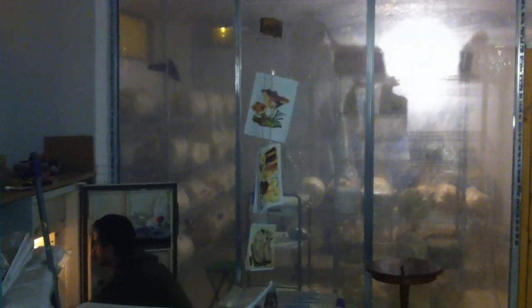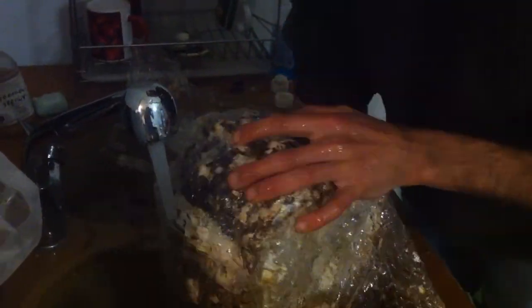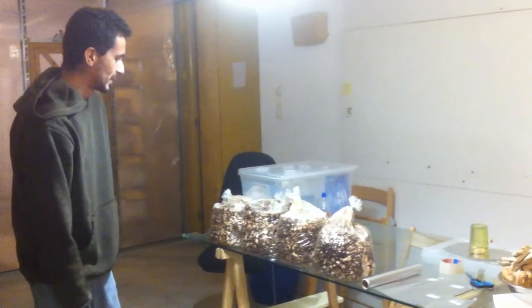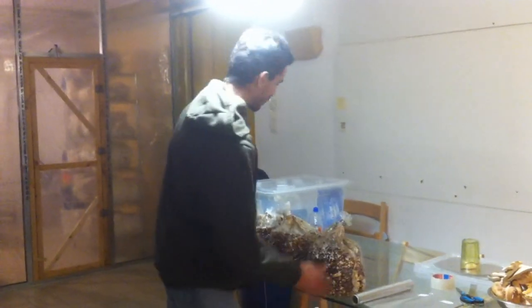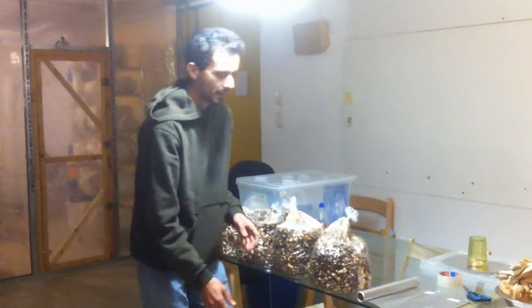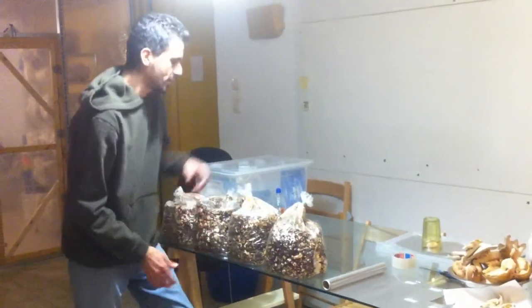We'll see if they grow, if they really like the fridge. The fridge is very fast. How to start a new block of shiitake — this block has spent already three, four days in the fridge.